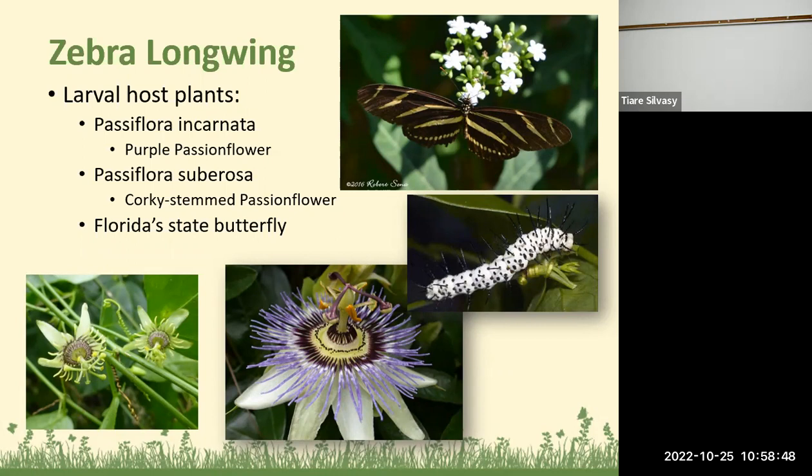The zebra longwing butterfly also likes passion flower. It has a distinctive white with black spikes caterpillar, is more associated with shady gardens, is easy to recognize by its pattern, and is Florida's state butterfly.